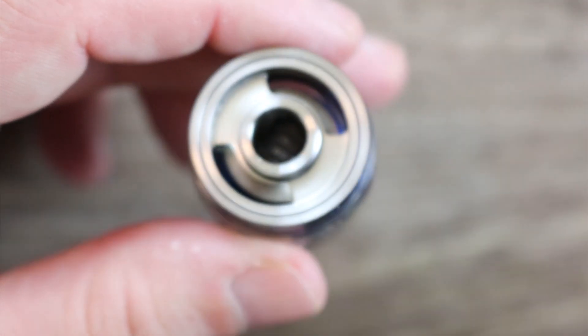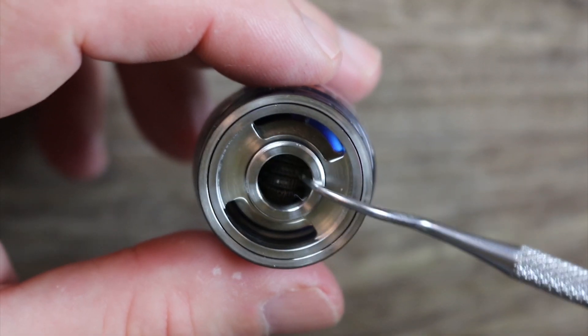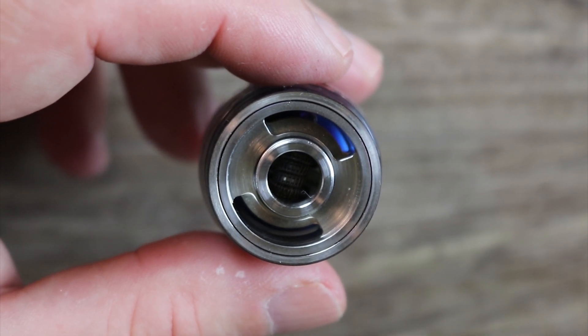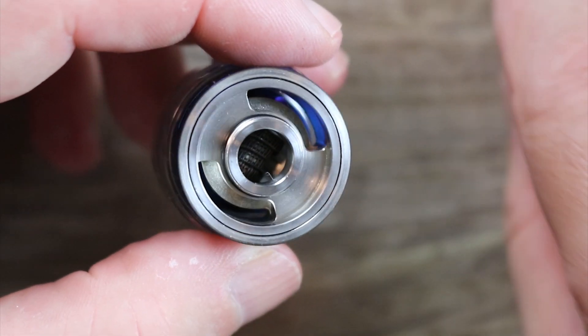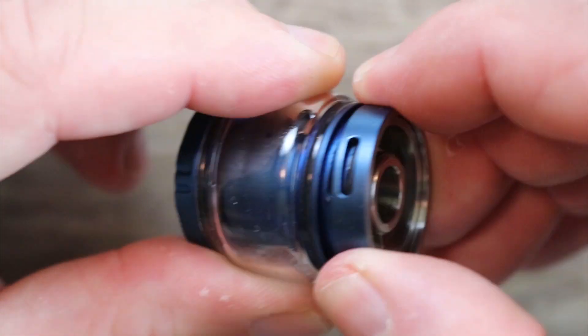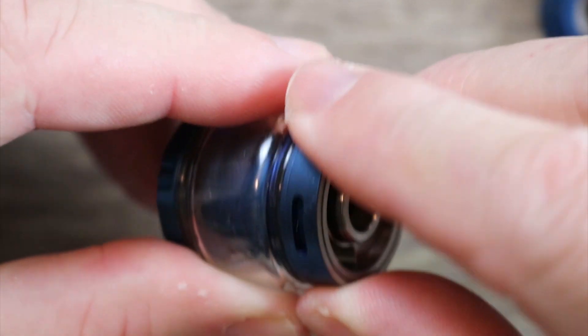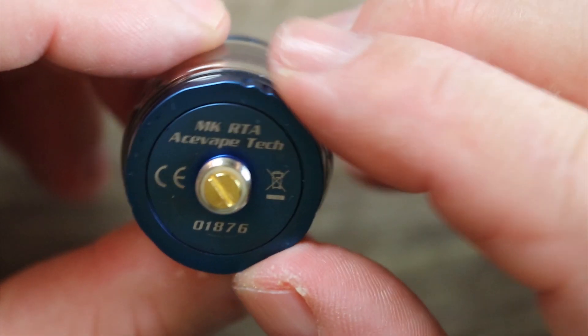To fill it, you unscrew the top fill port cap and you'll see some nice beefy, wide fill ports and a wide chimney that's also recessed — nice job on that. The top cap is well machined and fits on there perfectly. The top airflow ring can come off for cleaning, which is a plus.